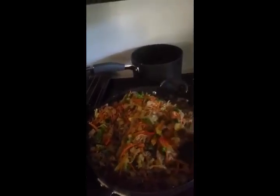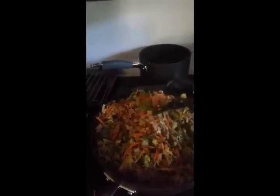Prior to that, you're going to sauté about a pound of ground turkey. No oil needed, just sauté it up.